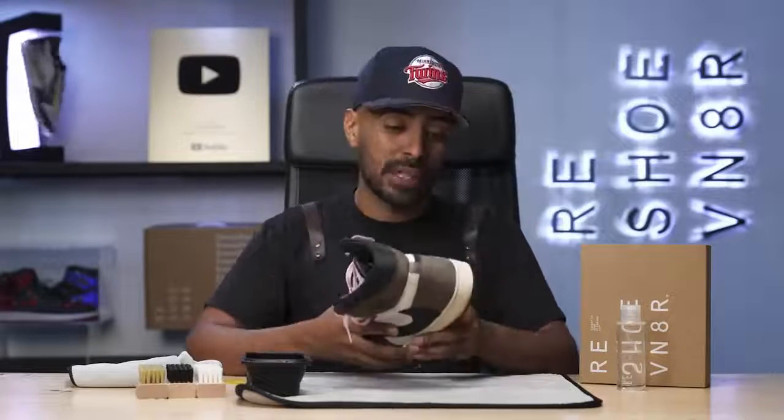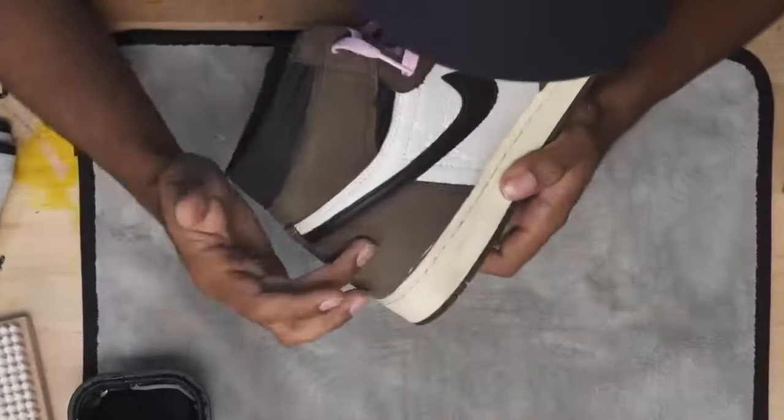From my experience working with Travis Scott Jordan 1 highs, this is a really easy shoe to clean up, especially in this condition. We will be using Reshovenate's essential shoe cleaning kit. Even if the shoe was completely trashed all around, I would still use this kit. I would never put this shoe inside the washing machine, just because this brown suede can bleed onto the stitching of the outsole and cause permanent damage.